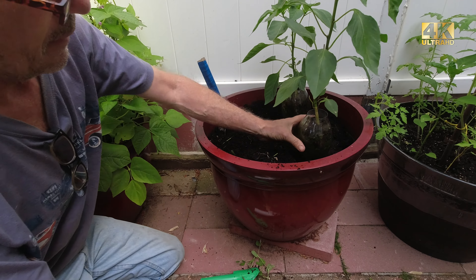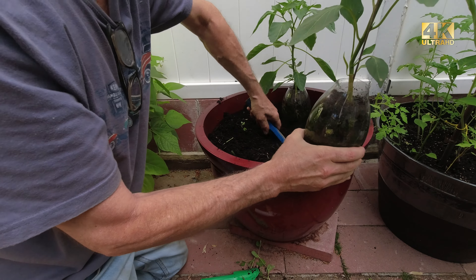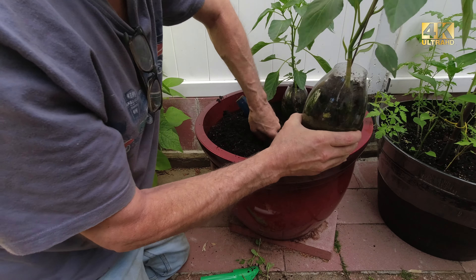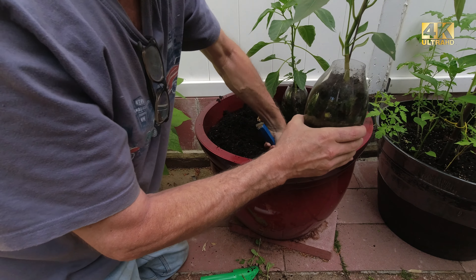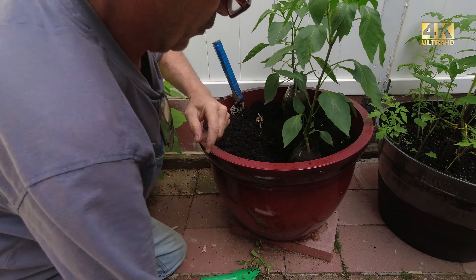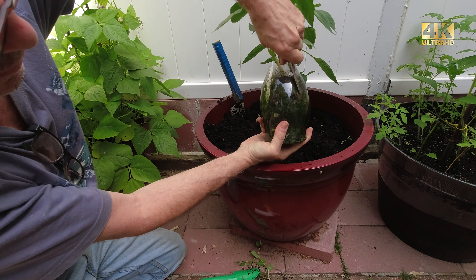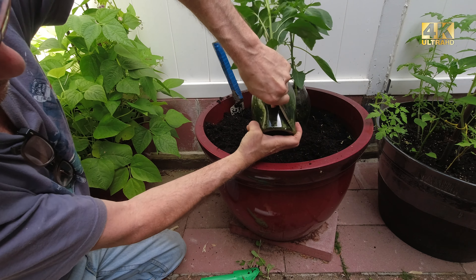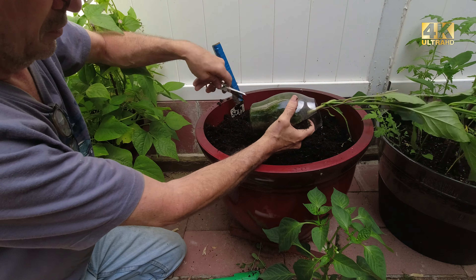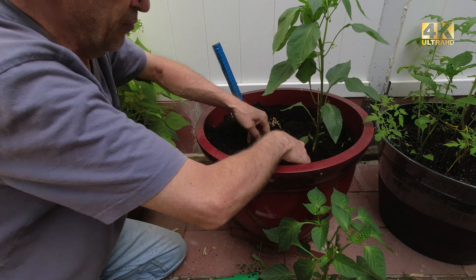This is a pepper and I have it in plastic. What I'm going to do is put it right here — I'm going to dig a nice deep hole. I'll lay it in, that should be good, and then I'm simply going to cut away the plastic and fill it in.